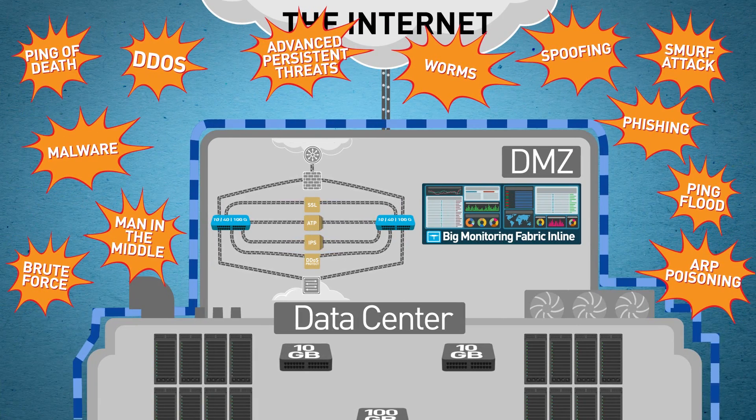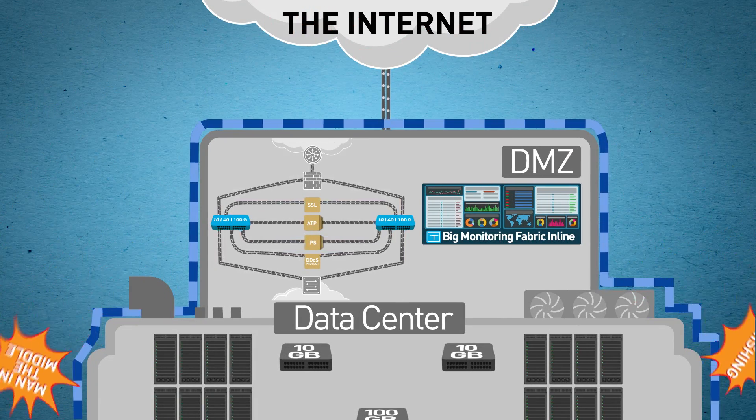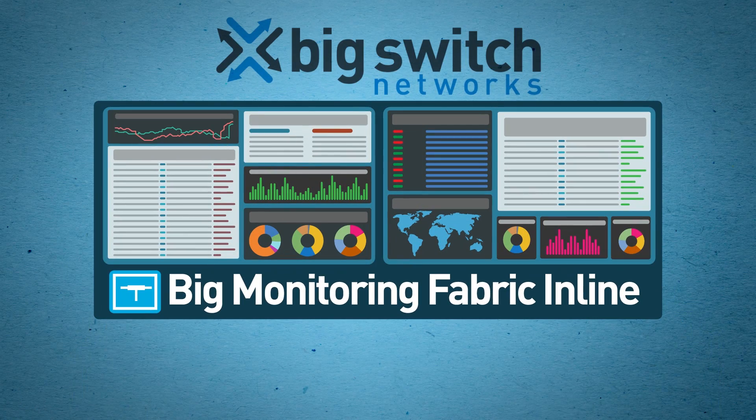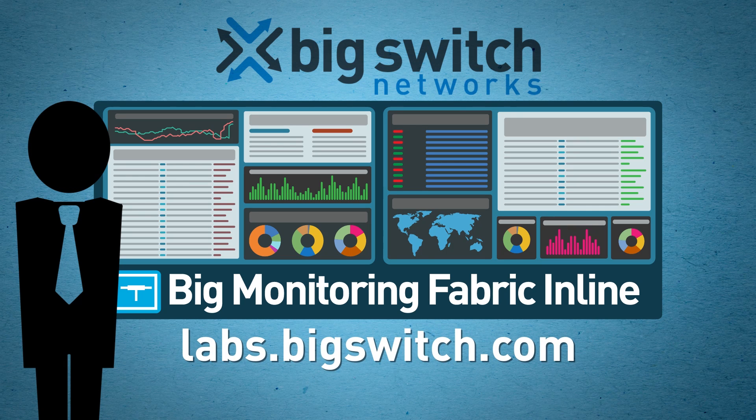If the new normal means continually reassessing your DMZ for new cybersecurity threats, BigMon Inline is the only next-gen architecture that enables inline security at scale, while keeping it simple, reliable, and cost-effective. Contact us for a demo or try us out for free at labs.bigswitch.com.